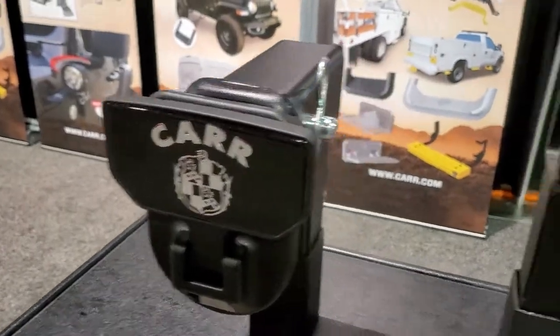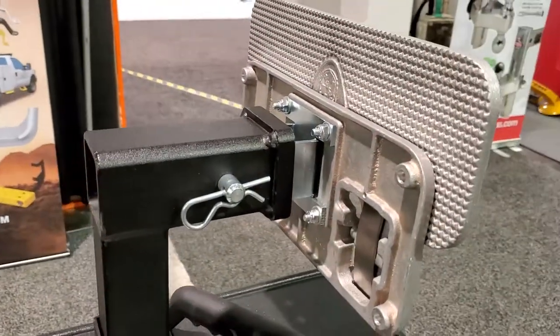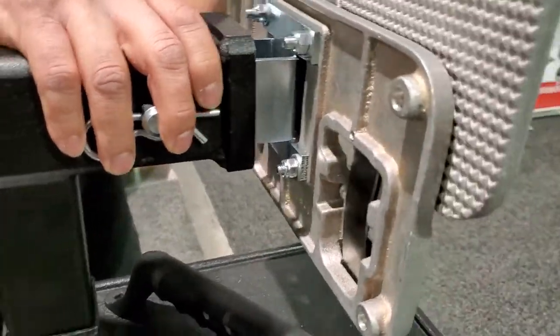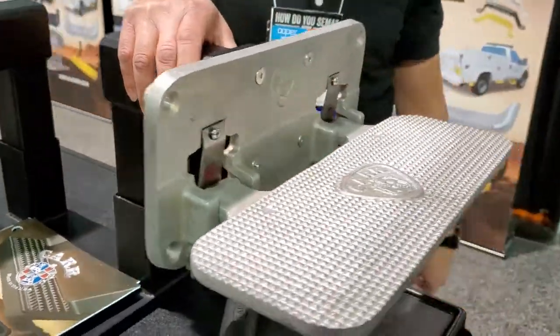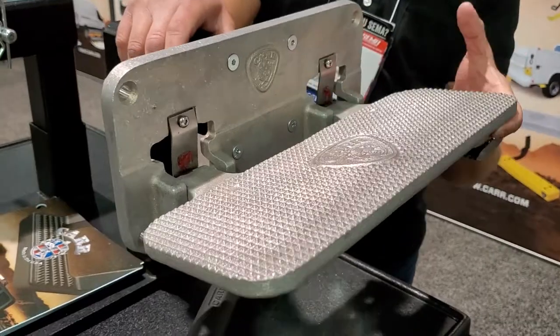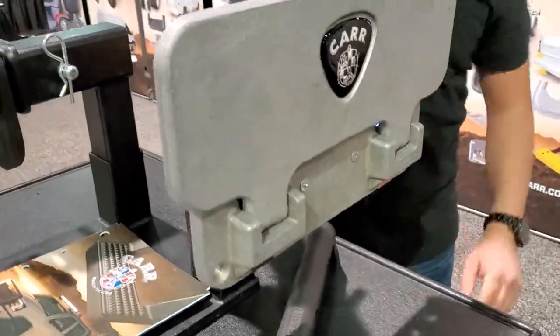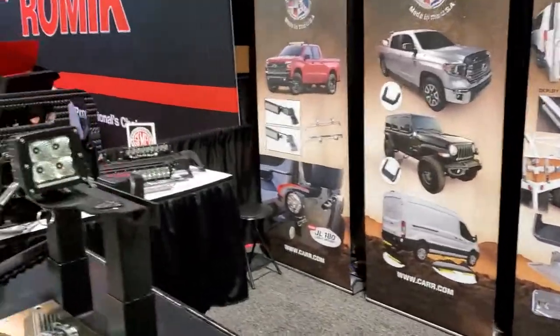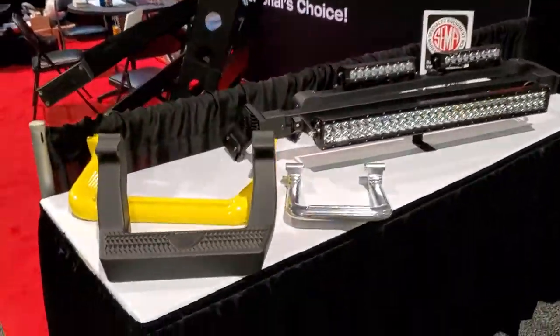Then we have our Mega Step application here — again you can get it in a hitch receiver or a flat mount. It flips down and has a 500-pound rating. This is available in all of our finishes as well. We're heading over to our other table with our steps.